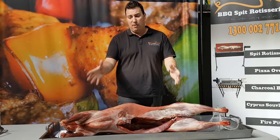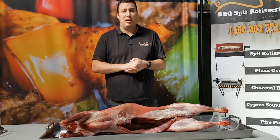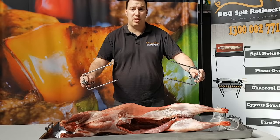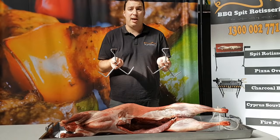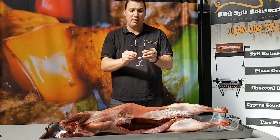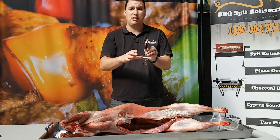We're going to need a few things for this particular cook. We've obviously got our whole lamb — this is a 13 and a half kilo lamb. We're going to put it on one of the Flaming Coals spits. These are two spike prongs that go at the front and back shoulders of the animal to hold it in place. We've got the two leg brackets to hold the legs in place so they aren't flopping around during the cook. And you'll need at least one back brace — this is a deluxe back brace for Flaming Coals.